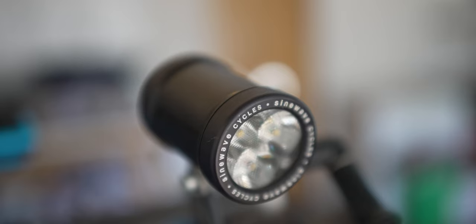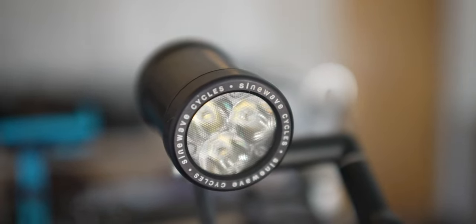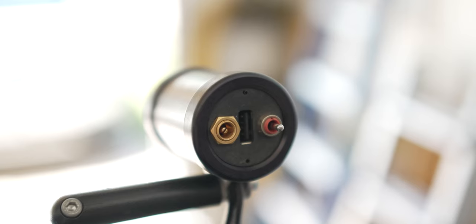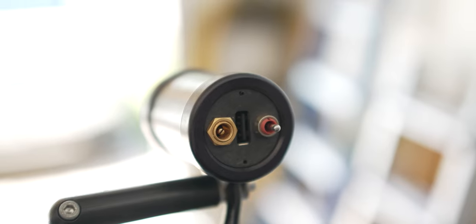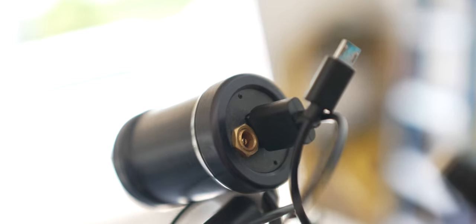Once you have a dynamo, you need a controller if you want to charge or have a light. Simple is better with me because I can mess things up — too many variables and the game's over. So I went with the Sine Wave Cycles Beacon lamp. It's pretty much high, low, off, and it works real well with a nice tail light. As a unit, it serves as a controller — you can run it on high or low, or charge while riding. If you're camping and setting up your tent, you can plug in a battery and use it as a stand light. You can also trickle charge something like a battery pack with any excess power generated.